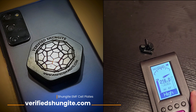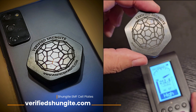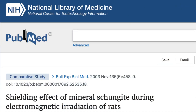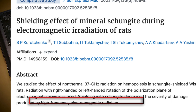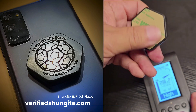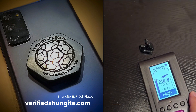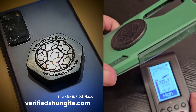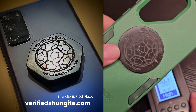So today I want to show you the power of Shungite to reduce EMF fields. As you can see on the website at VerifiedShungite.com, we've got medical studies from actual peer-reviewed medical journals that show that Shungite is the only substance that's been proven to reduce radiation damage. Now watch what happens when I take this — you're just supposed to peel this off and stick it on the back of your phone, like I've done right here on my phone case.